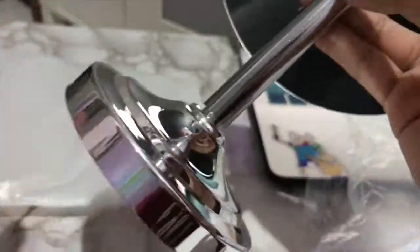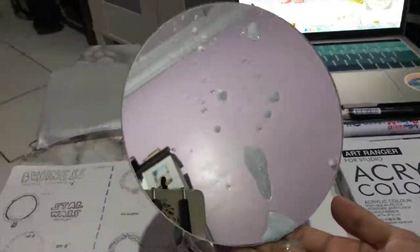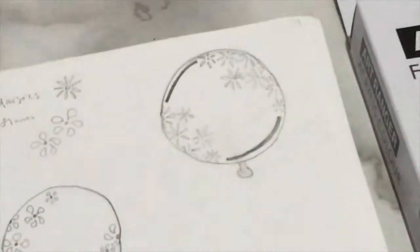Just unbox everything and clean it and assemble. And then I chose the design, which is the daisies.